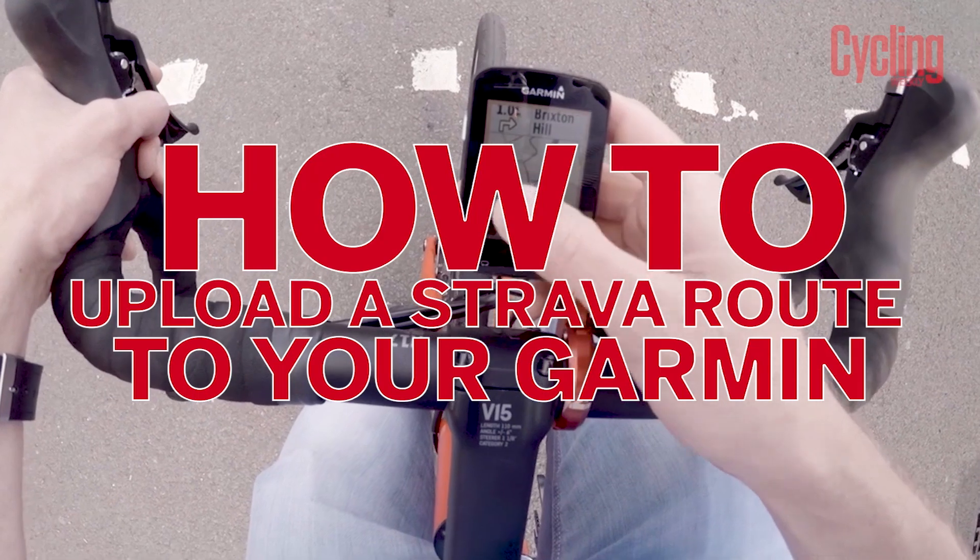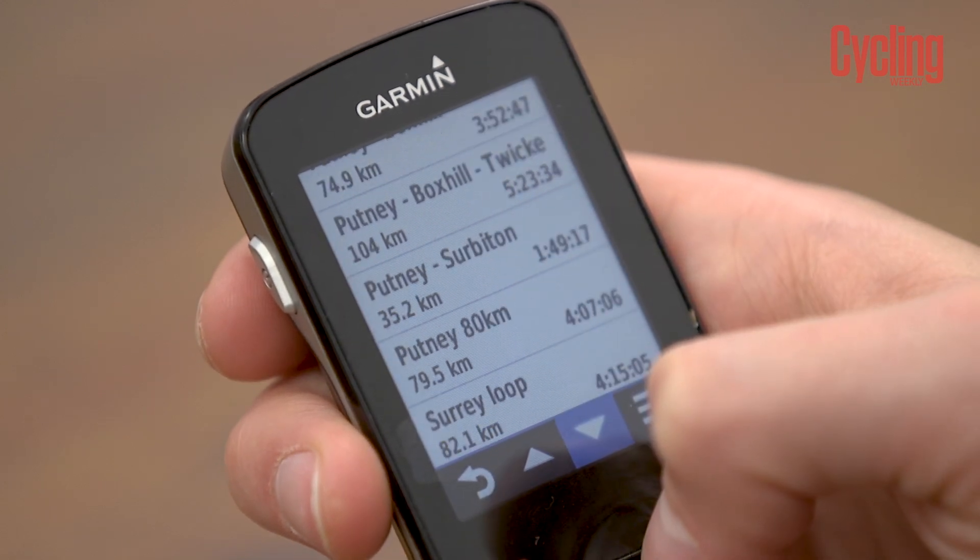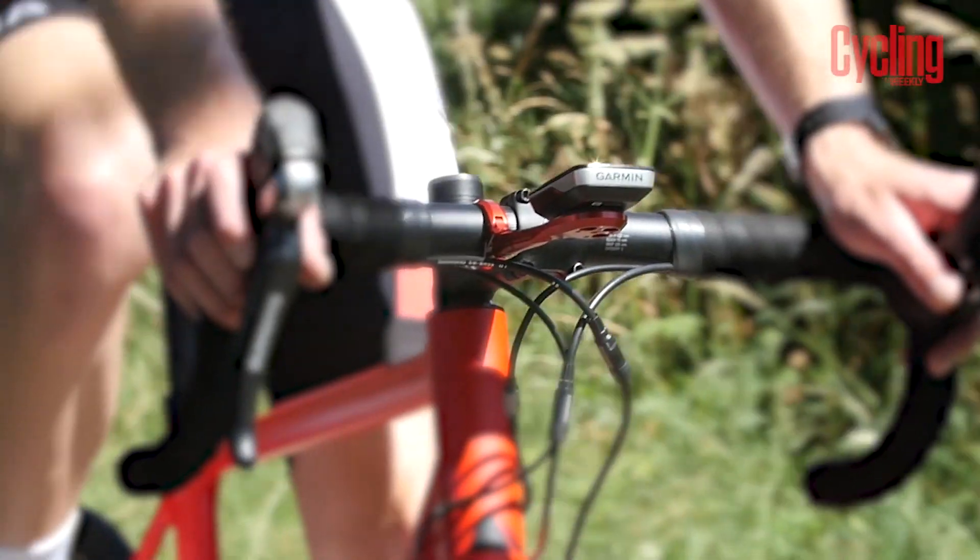One of the best things about Garmin cycling computers are their navigational skills and they're great tools to have to hand when you're riding in new areas. So in this video we're going to show you how to create a course in Strava and upload it to your Garmin to help you navigate next time you're out on the bike.